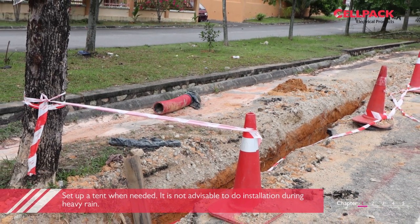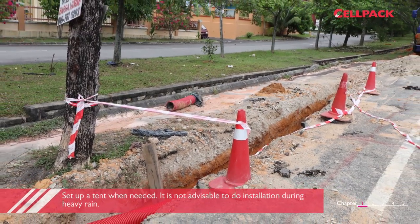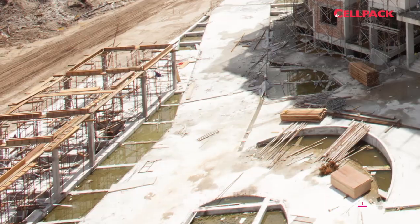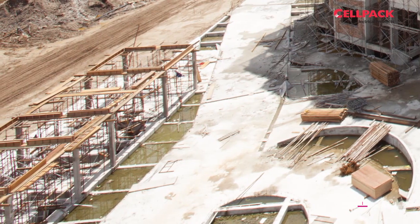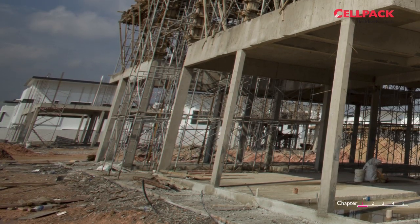In the case of heavy rain it is not advisable to do the work. However, if it is only drizzle, a canopy or tent can be set up and work can continue to be performed. Do not forget road sign boards and cones to alert traffic. Last but not least, make sure to double check that the cable is not being energized and is completely free of residual current.